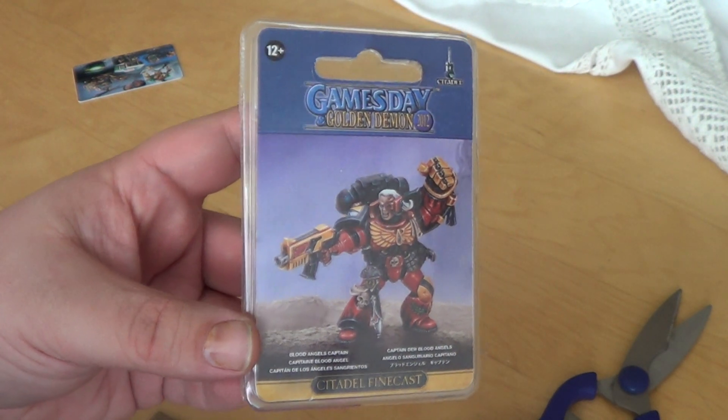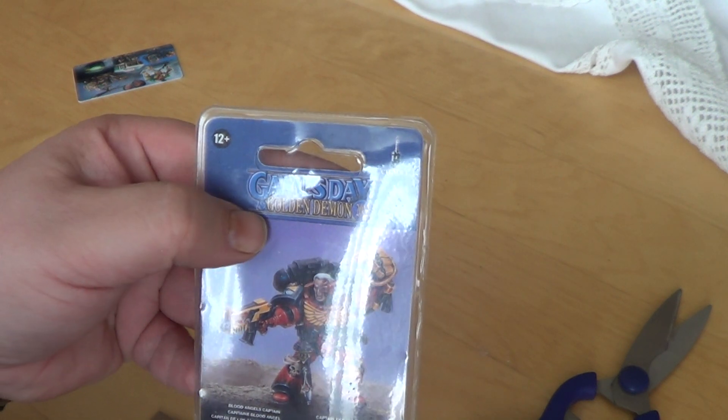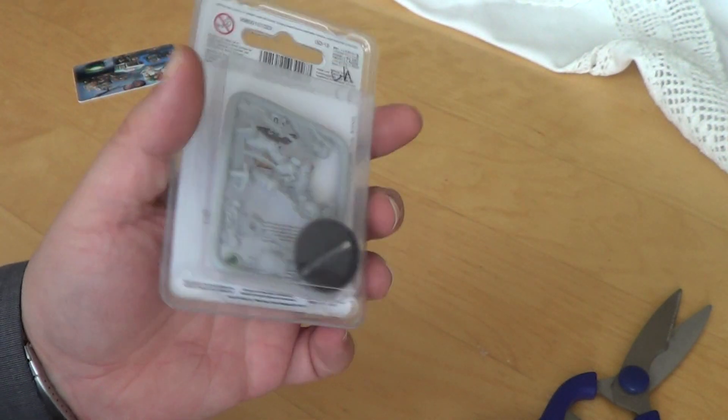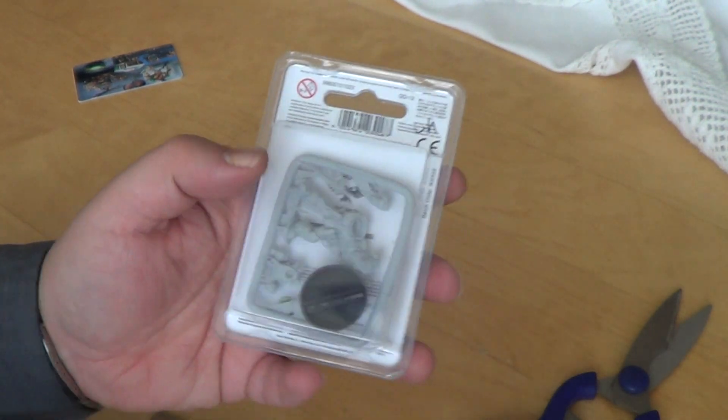It's quite obvious in which color scheme I will paint this guy. From the game, staying Golden Demon 2012. It's a promo miniature in Finecast. Shall we do a little unboxing? Yes, let's do it.